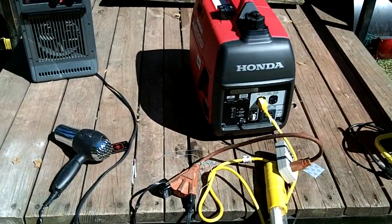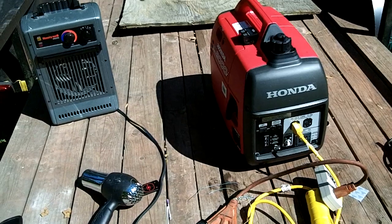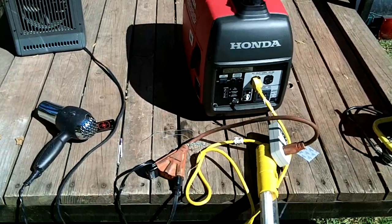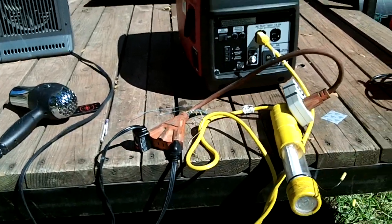Alright, now that we have the oil put in it, gas in it, it runs, we've got the TAC put on it and an hour meter. It's time to do a load test on it, see how many watts it will produce and for how long.